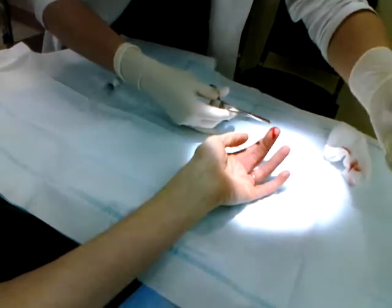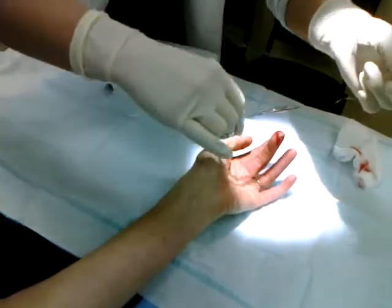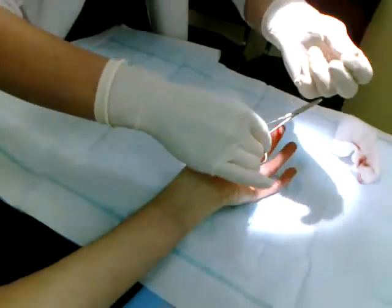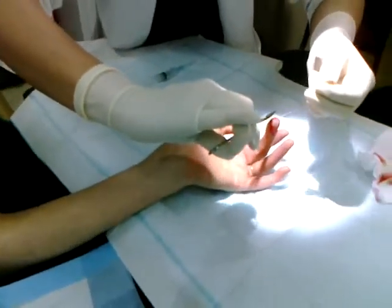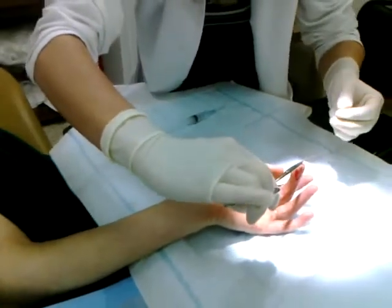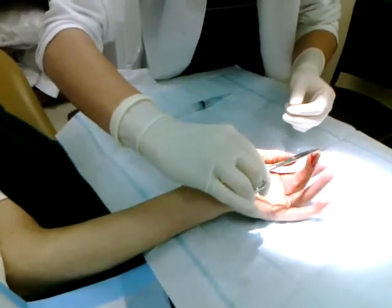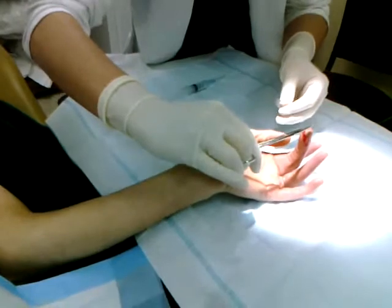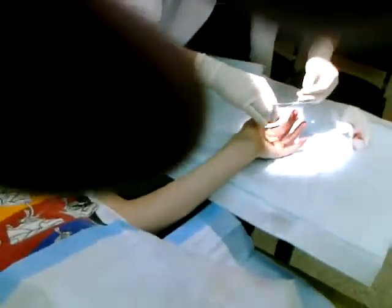As far as the knot itself, it's pretty simple. You wrap the suture line around your tool twice, then grab the tip and pull it through. They're called square knots — doing them individually that way just holds everything better and tighter.